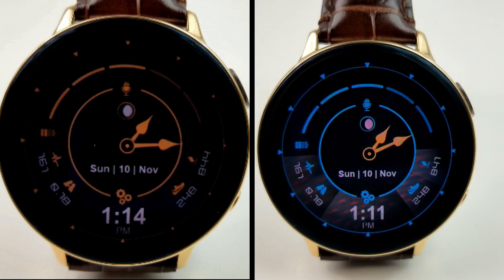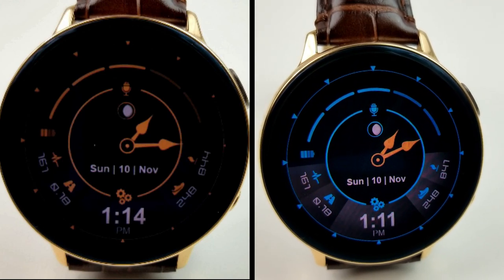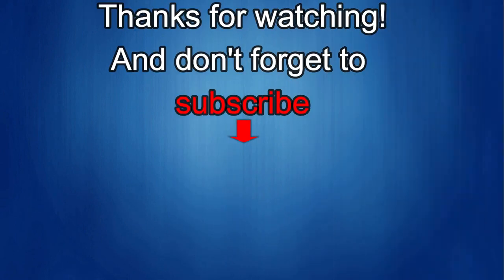Thanks again for watching our review. If you liked it, show us some love with a thumbs up, subscribe to the channel, and share the video with your friends. Your support really helps me keep the channel going so I can continue to offer you guys discounts, giveaways, and fresh content. I'll see you in the next episode — take care.